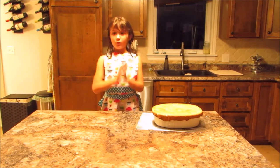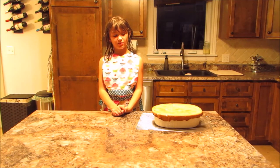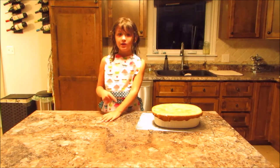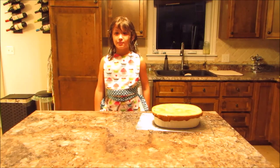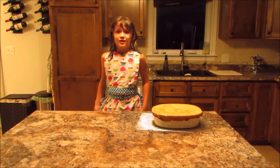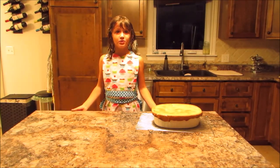Guys, thanks for watching. And always remember — always ask for permission to cook, because sometimes it's very dangerous. You might burn yourself. Comment below about what your favorite cupcake on my shirt is, and comment on what you want me to do next. Bye!